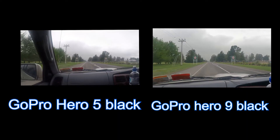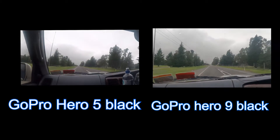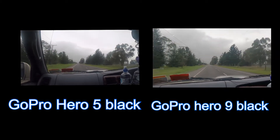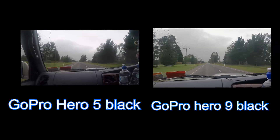So let's get on the road. As you can see between the Hero 9 and the Hero 5 there is quite a big difference in the stabilization.